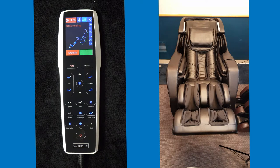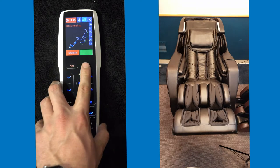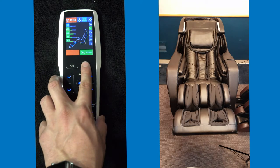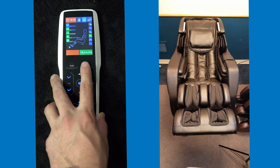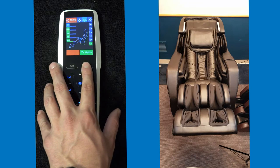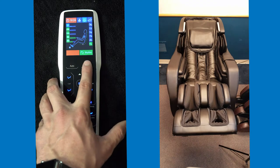Once the customer is in the chair for a few minutes and they are very interested in it and you do want to start customizing the massage, you want to go to the manual settings. Hit manual and you have the options of shiatsu massage, tapping, knocking, kneading, and sync — which syncs the two massages together, meaning the kneading and tapping. Rhythm will have the music attached so the rollers go to the beat of the music.